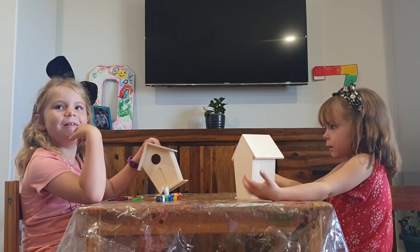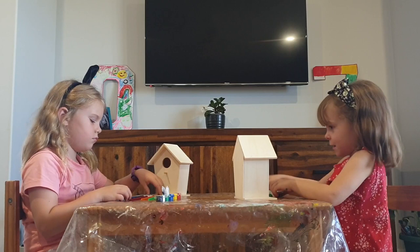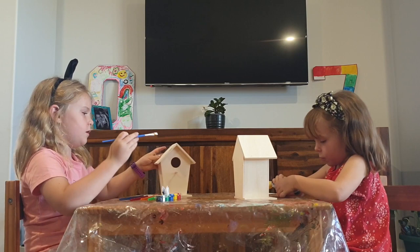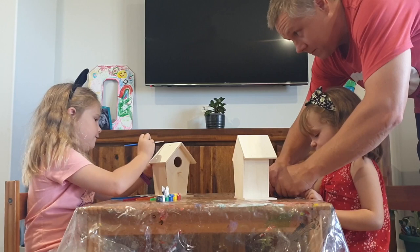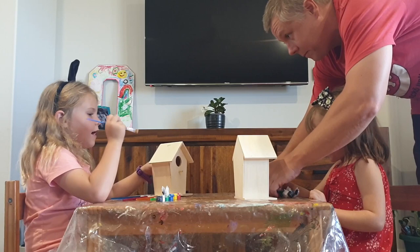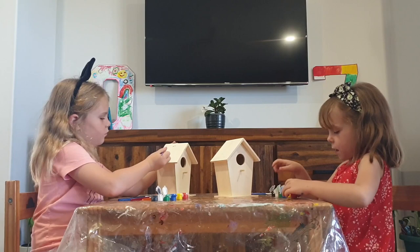Now let's get on to the video. I definitely need someone to help. So what color are you gonna paint yours, Kira? I'm doing the top like a zebra. I'm gonna paint up here — daddy, please get us over to wash our brushes.